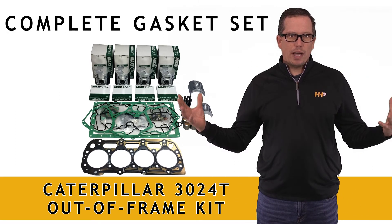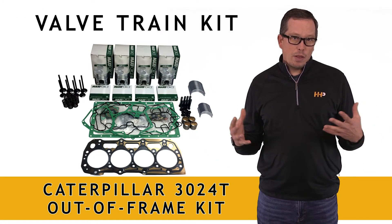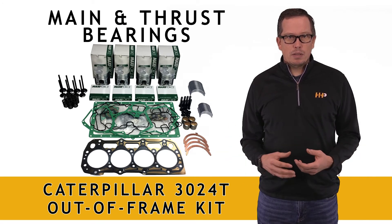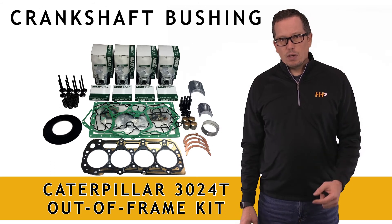It's going to come with a complete overhaul gasket set and a complete valve train kit. On the lower end, it comes with standard main bearings, your thrust bearings, your front crank seal, rear crank seal, and even your crankshaft bushing.